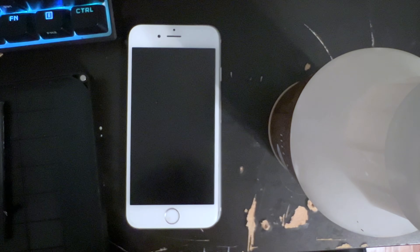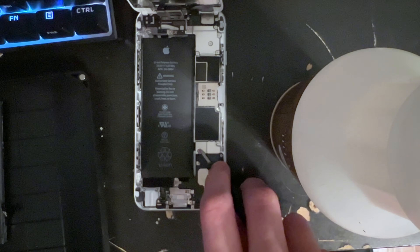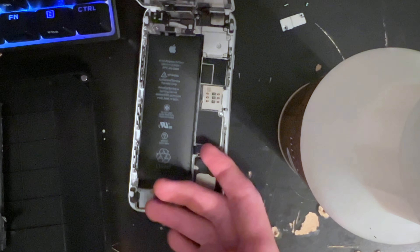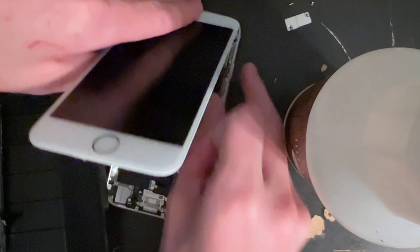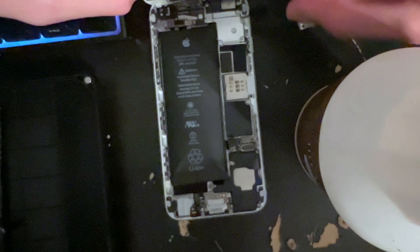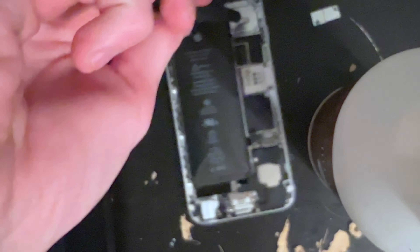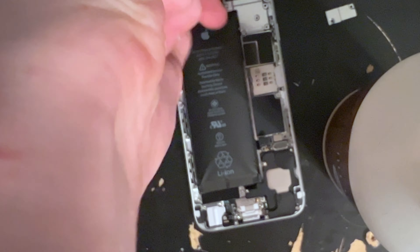This repair actually went pretty smoothly. I first removed the bottom screws which popped the display out, then I took off the battery bracket, which was pretty easy. I made sure the phone had no power going to it and got rid of all the power before removing the display by pressing and holding the power button to clear any excess power from the phone.